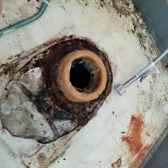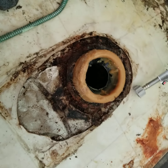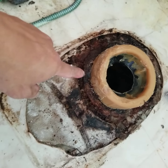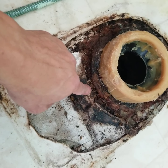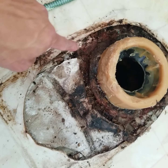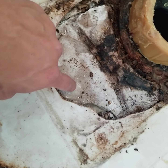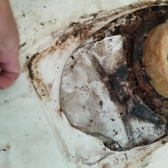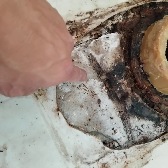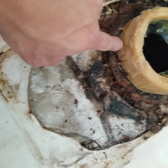Hi guys, here I will show you the toilet. Some customers or clients have put concrete on the second floor - it's not the first floor or ground level. They put in the concrete and here is the grease.